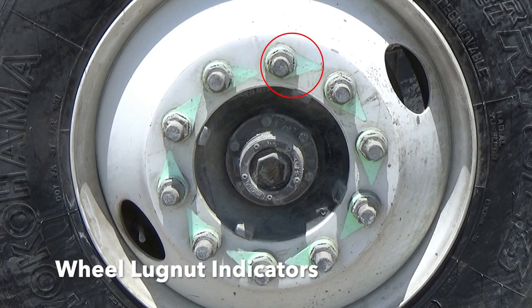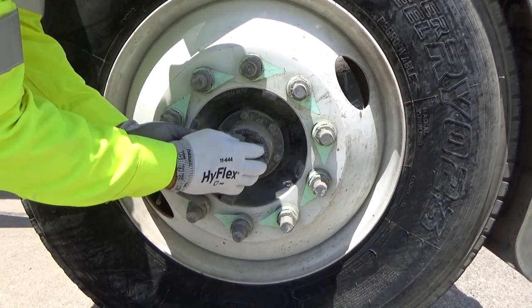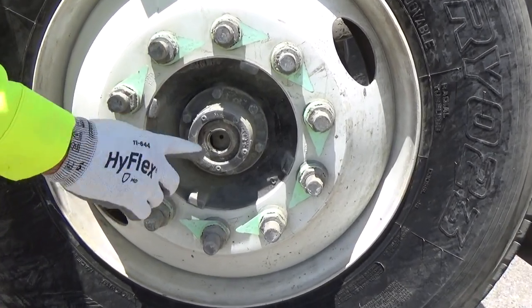Each tag axle tire will have wheel lug nut indicators. An odd-facing wheel indicator can be used as a guide to detect loose or missing lug nuts. Glance over your oil hubcap and make sure the oil hubcap plug is not missing or leaking oil.